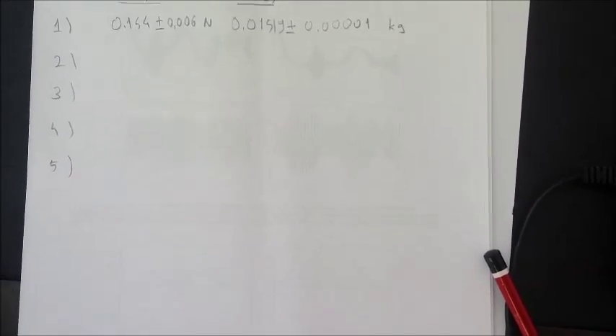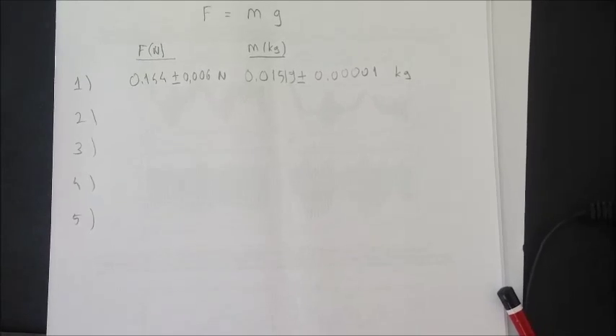At the end, we will plot this graph of data points and calculate the slope.